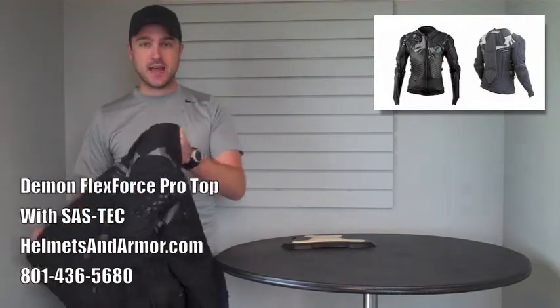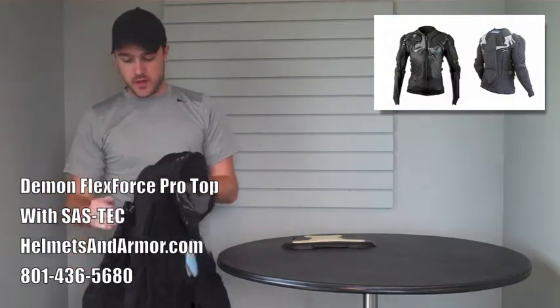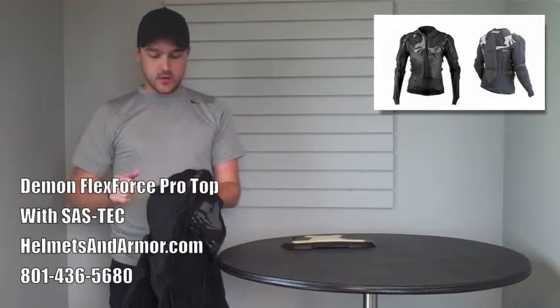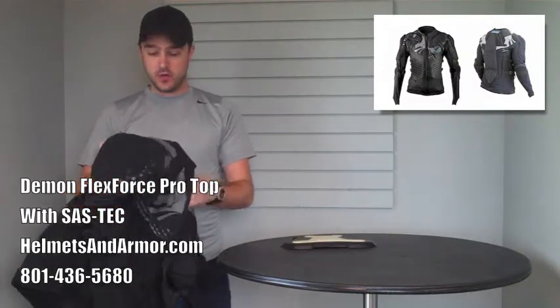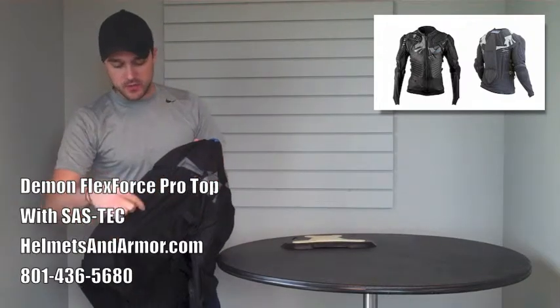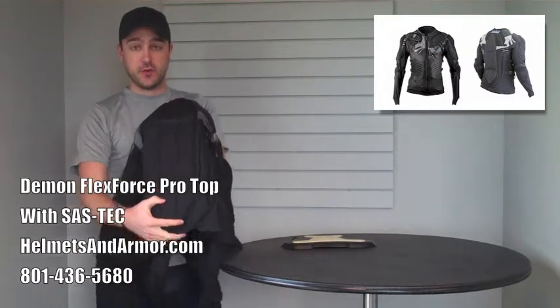It's a fairly lightweight jacket. It zips in the front. You've got hard cap shoulders and elbows as well. You've got EVA foam lining all of the less vital parts of your arms as well as your upper shoulder and part of your kidneys. And then you've got the much thicker, more necessary stuff for your spine.